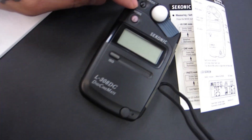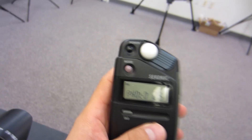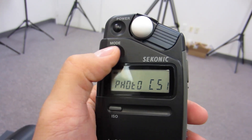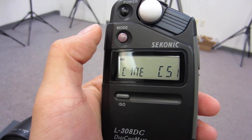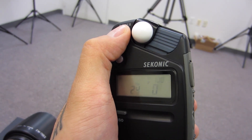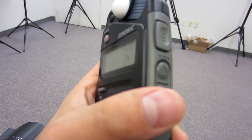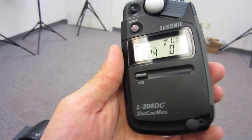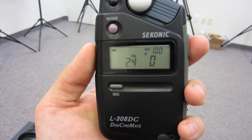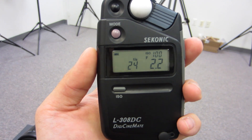To change the mode, hold the mode button while turning the power on, and you'll see photo, CS1, CS2 — those are custom settings — and if you hit mode again there's a cinematic mode for videographers. Turn it back off and on: that's set for 24 frames per second. You can adjust f-stop and ISO — just hold ISO and scroll up and down — then hit the button for the exposure reading. At 24fps, 100 ISO in this light, it's reading 2.2 aperture.